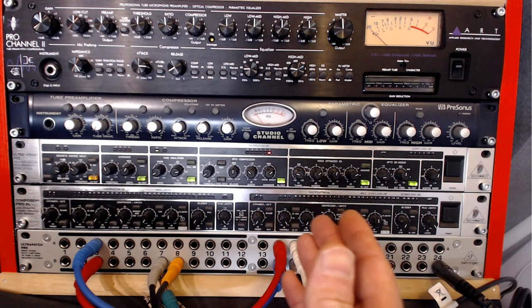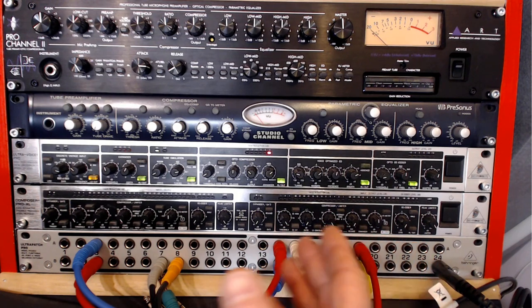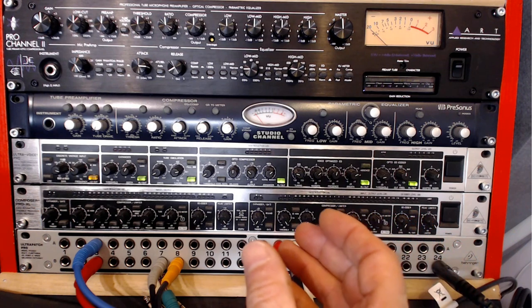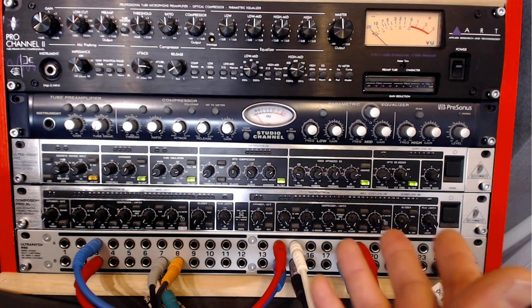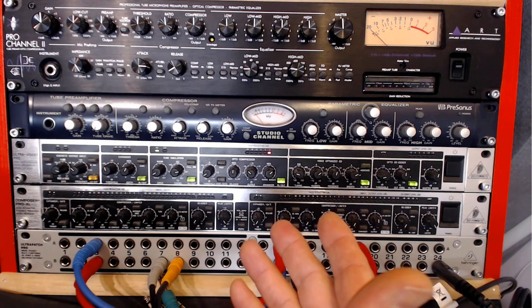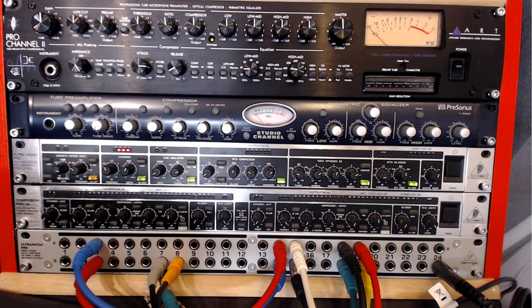As the name suggests, the Ultra Voice Pro VX 2000 is mainly aimed for recording vocals, but of course you can also record other instruments. Each module section is dedicated mainly to vocal processing. You can take this video as a video manual for the unit, because as we know, Behringer — even though they manufacture quite a great range of products — really lack on their manuals and instructions.